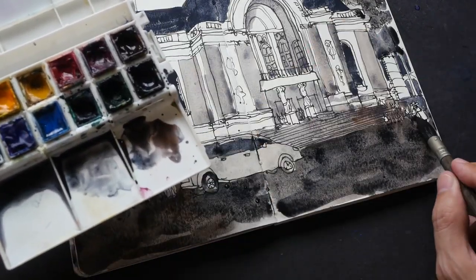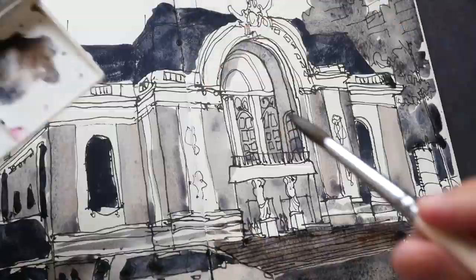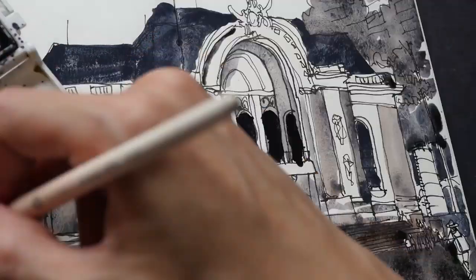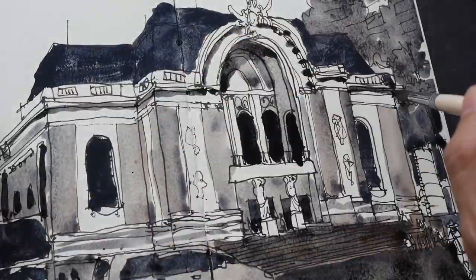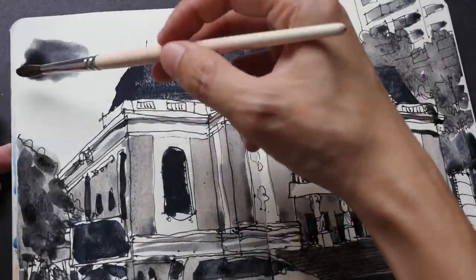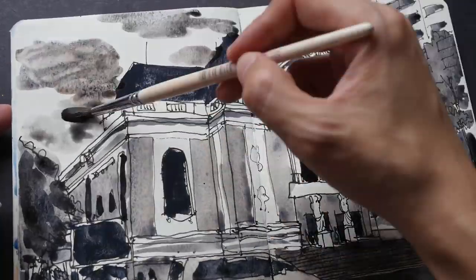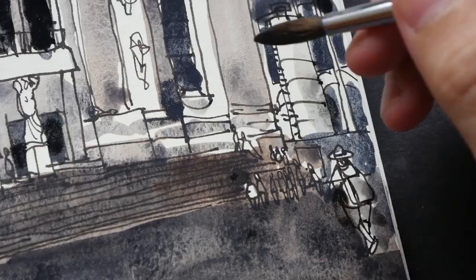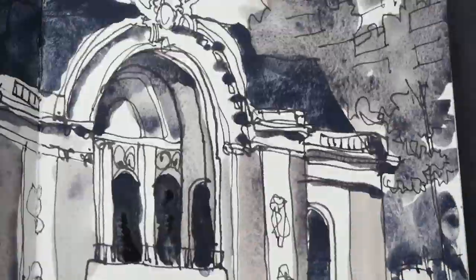For this particular sketch I used three tones: a very light wash for the walls and the road, a second wash to get the shadow areas, and a very dark concentrated wash of Sodalite Genuine for the roofs and all the areas that appear black. So just three washes, and I left all the white areas untouched.